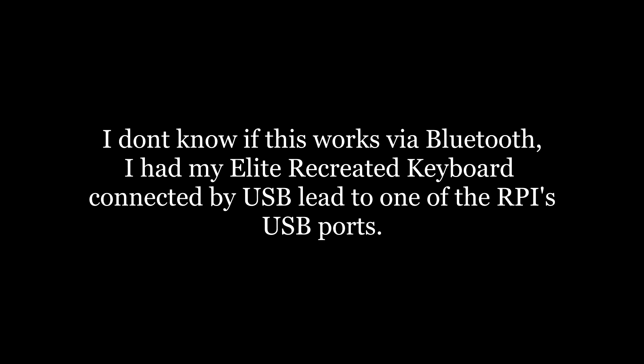I'm not sure if this works via Bluetooth. I had my Elite recreated keyboard connected by USB lead to one of the Raspberry Pi's USB ports, so it may work with a Bluetooth dongle — I do not know.